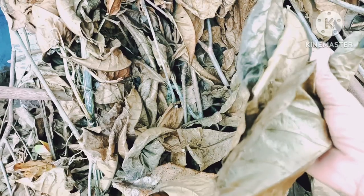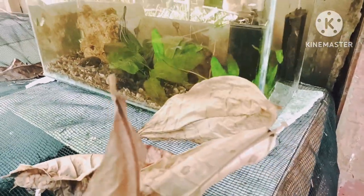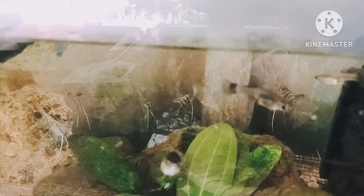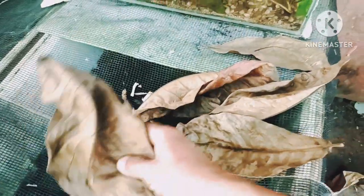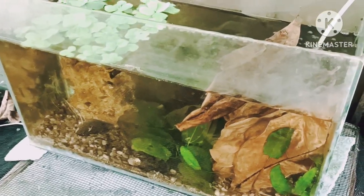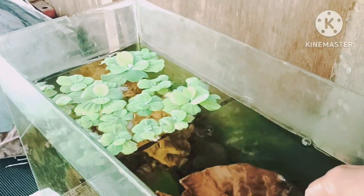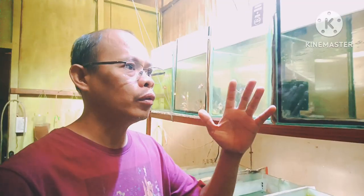These dry leaves of Indian almond you may also put directly into your fish tank. This is my 10-gallon community tank. I have here different kinds of fish: my gourami, angelfish, guppies, blue ram, and my killi fish. We can directly add this Indian almond leaf into this 10-gallon community tank. After 24 hours the water will turn brown, meaning the nutrients of the almond leaf have been extracted.